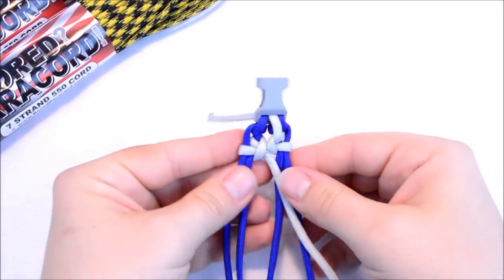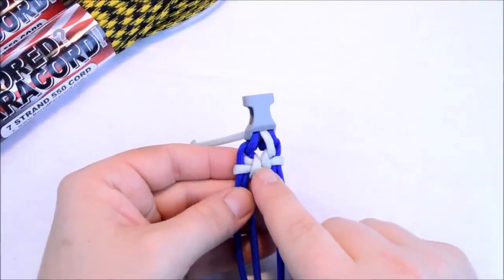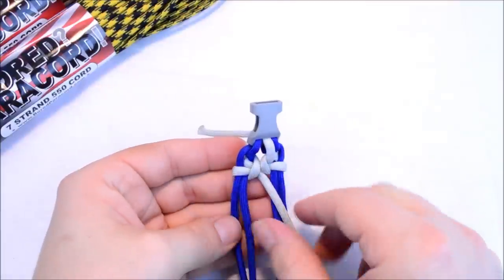Just work out your slack. Now what you're looking for is these two bridges here — those should be touching. And that's what's going to fill in this gap for you and keep it nice and even.